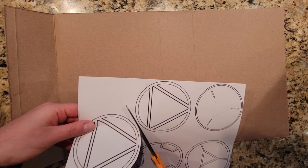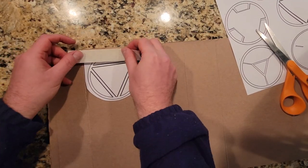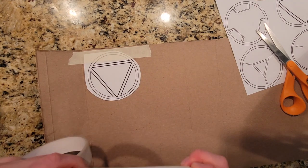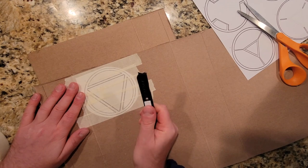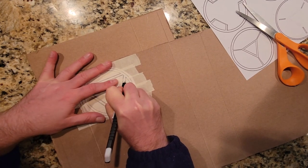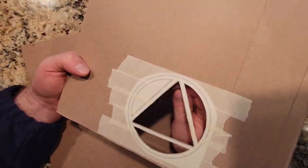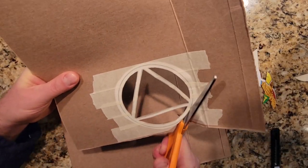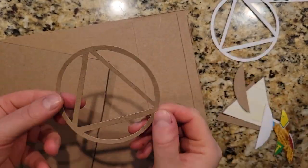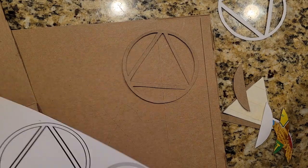Each of these circles needs to get traced onto cereal box cardboard. Because the pieces are going to have lots of thin lines that are going to be a little wobbly, I took the circles, taped them onto cereal box cardboard, and used a very sharp utility knife to cut the insides out first before using scissors to cut out the outside of the circle. Cutting out the inside first is easiest because the cardboard remains sturdy. All these circles were cut out the exact same way so I finished up off camera until I had a stack of them ready to go.